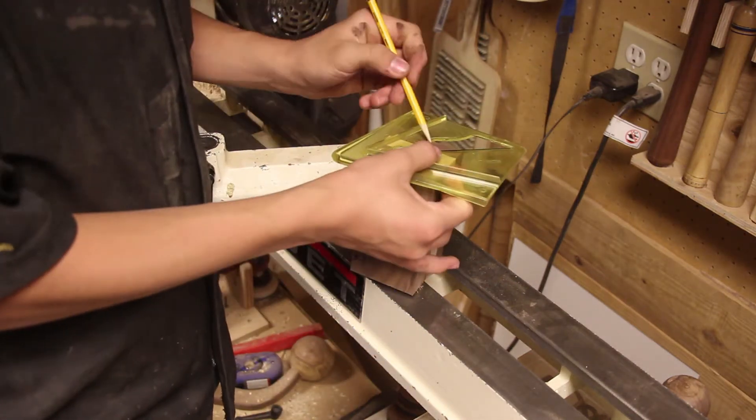Now I'm using my parting tool and calipers to mark the diameter of how big it's going to be and the tenon size for the piece, so that way I can mount it in my chuck. Then I'm just using a spindle gouge to clean it up.